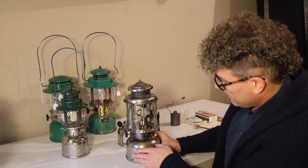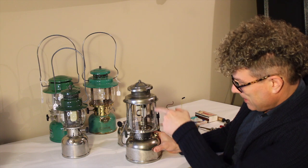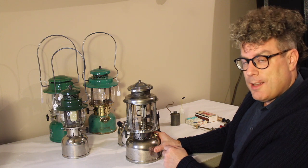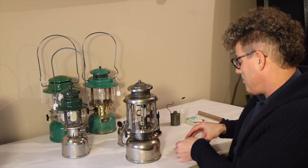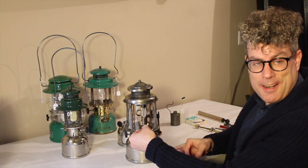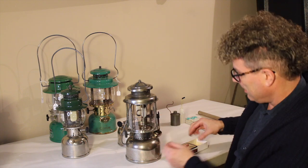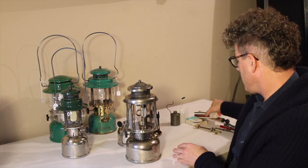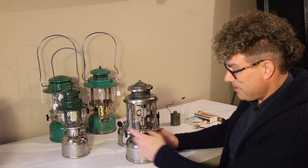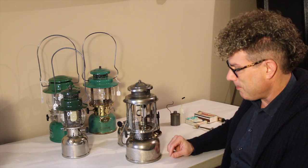As the matches start to burn down and the flame starts to get to your fingers, you open the valve and the flame lights the mantles and it runs nice and beautifully. There's no flare-up like there is with an instant light before it settles down. So you have to preheat these. With the gasoline 327, you do it with the match. With the kerosene models, you need a little spirit cup.